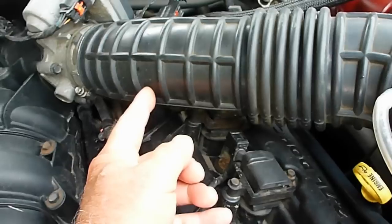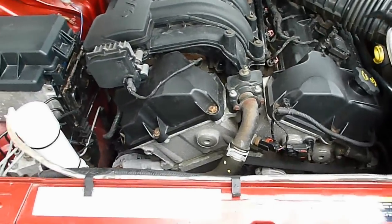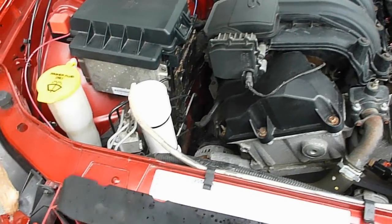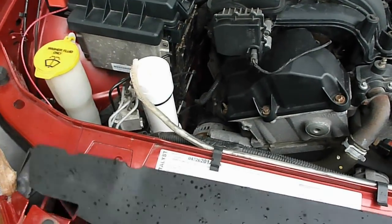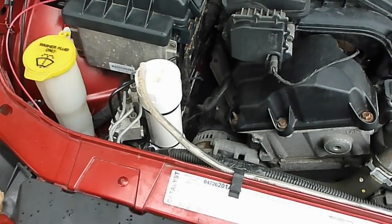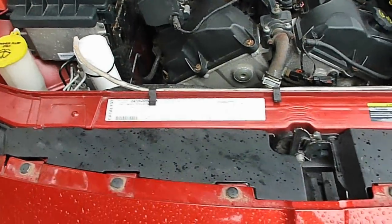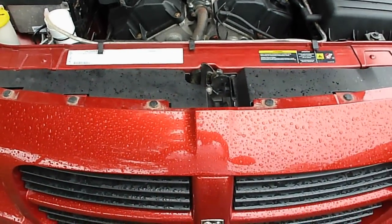There's another sensor right there — I'm not sure what that is — but anyway, my gas line goes all the way up here. Today I took a drive, went 100 miles, and when I filled up my gas tank I filled it all the way, not till it clicked but until it was coming out — the same way I filled it up before — so I get an accurate reading.